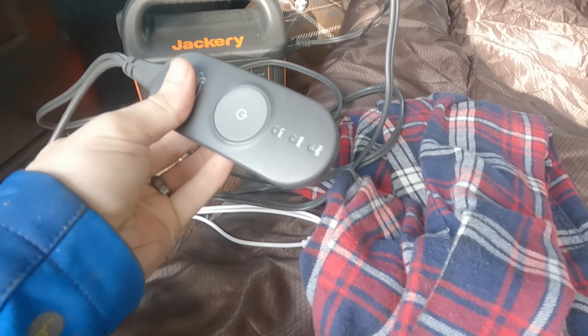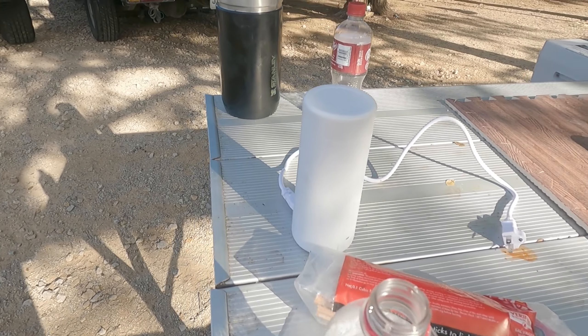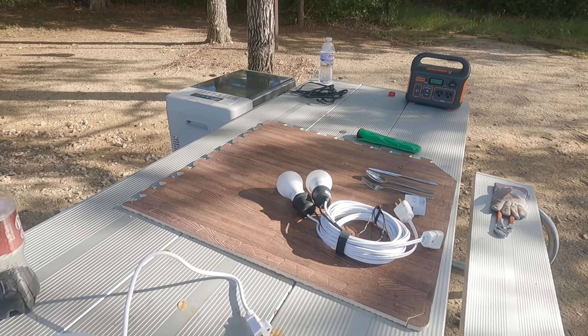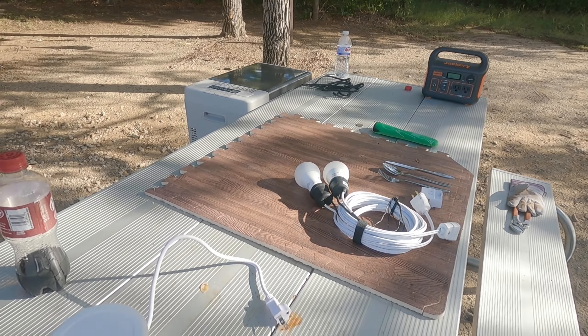I didn't rely on the heated blanket — I just used it to heat up the bed when I first got in and it got pretty comfortable. But the problem was I let it run all night, and this morning I woke up to the Jackery at 16%. Now it's at 0% because I ran my electric kettle. I got it about halfway done, the Jackery was at 8%, and then it just shut off. So I had a lukewarm freeze-dried meal for breakfast this morning.